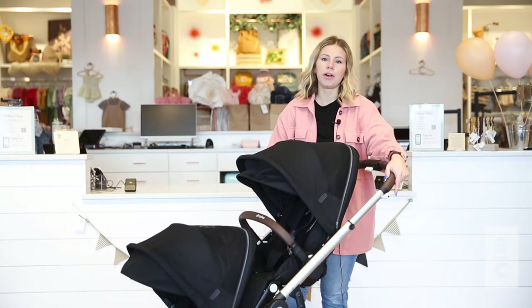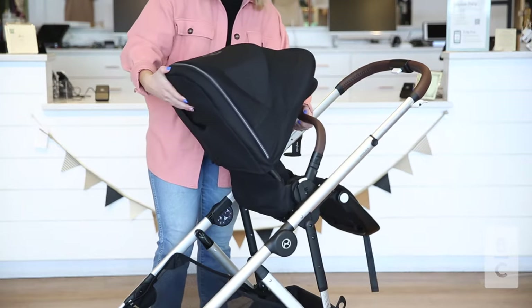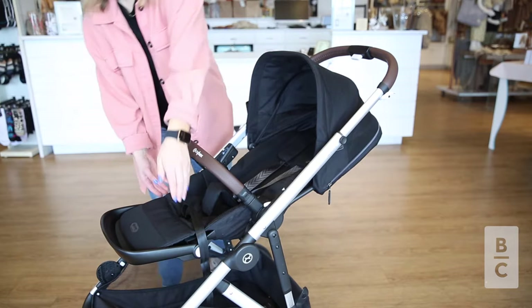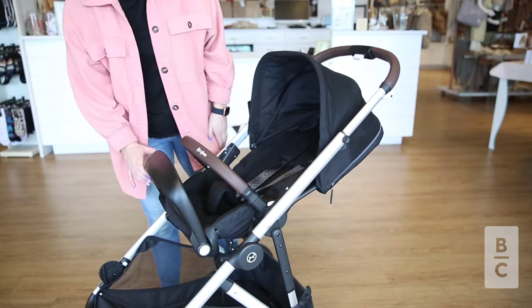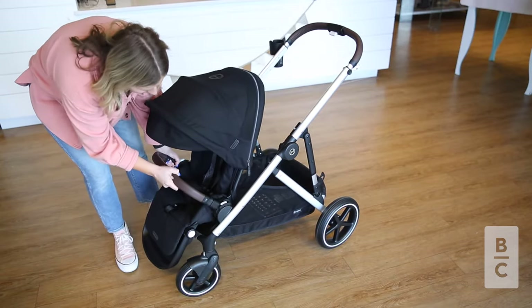One feature to note about the frame is its highlighted functionality. The Gazelle S2 seat is modular. It also features a deep recline and an adjustable footrest. This seat is interchangeable with the top and bottom adapters and has buttons for easy removal.